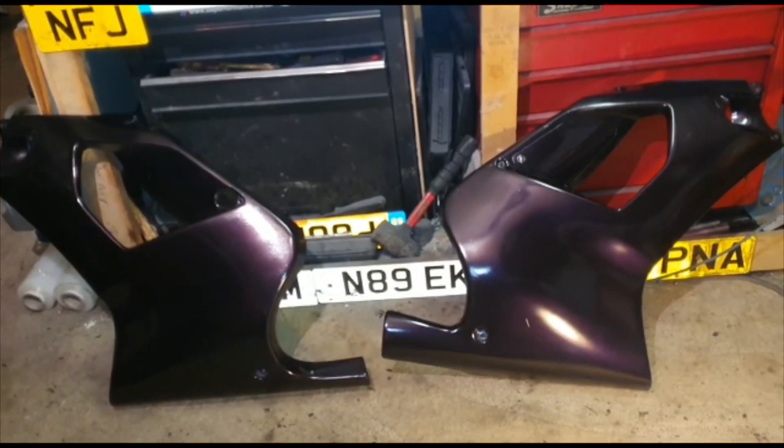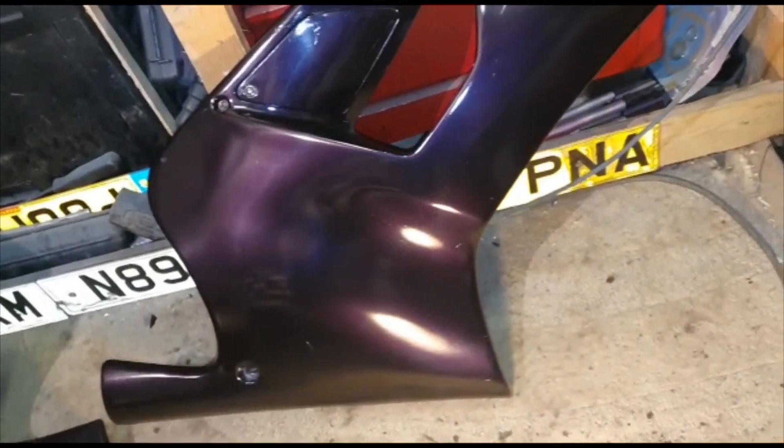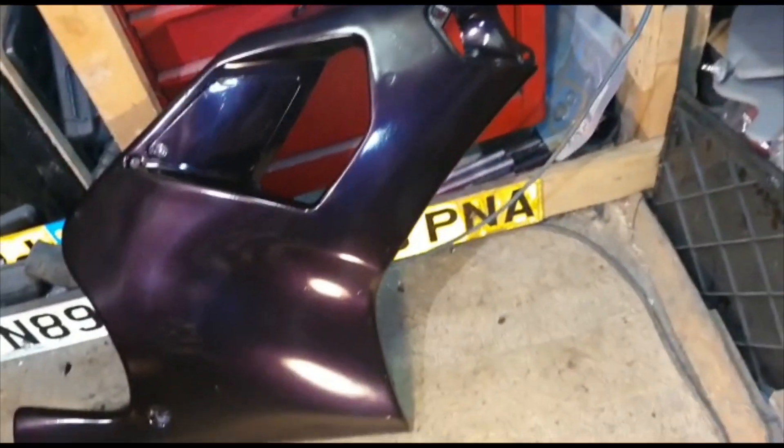Just polished them up, put the door on, put some new fittings on it - it blends in quite nice.